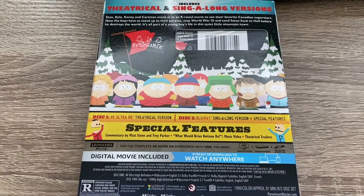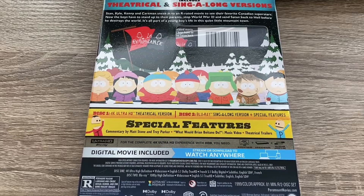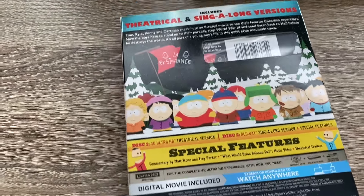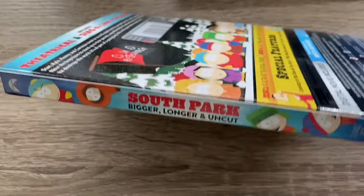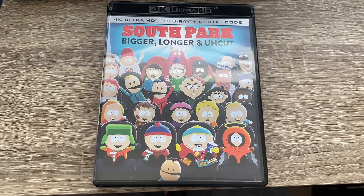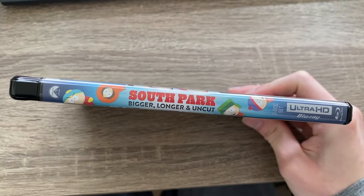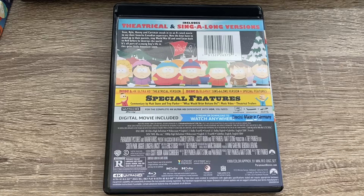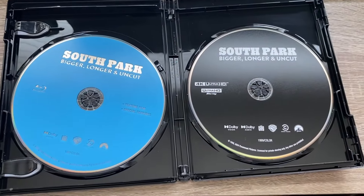There's the back with the description. Disc 2 is a sing-along version. We have the same spine, the same cover, and the same back. You do get a digital copy.